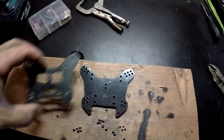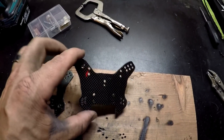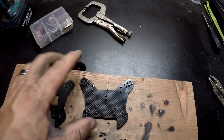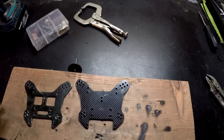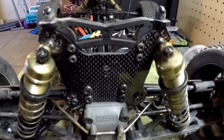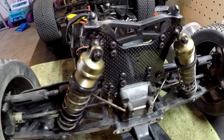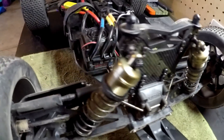There it is. That is my first shock tower that I've made out of carbon fiber or anything else. I'm going to go ahead and put it on the truck, see how it looks. There it is in all of its glory. I have to say I'm pretty happy with it. Not bad at all, I don't think.